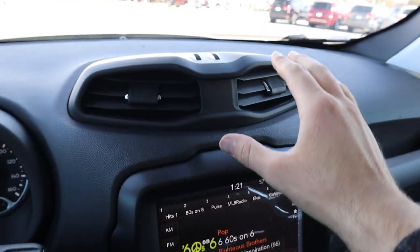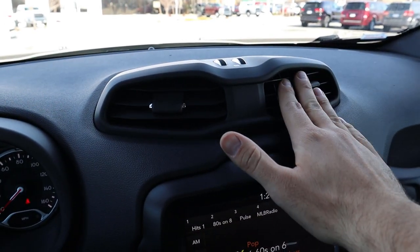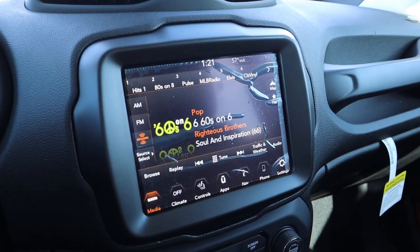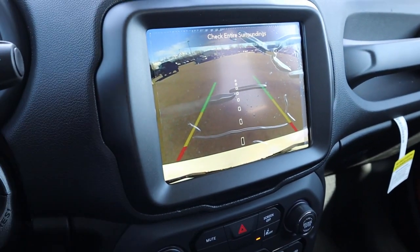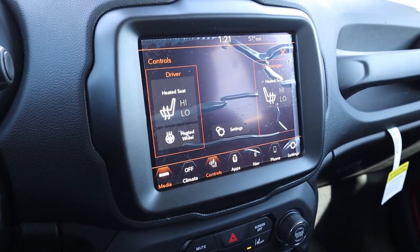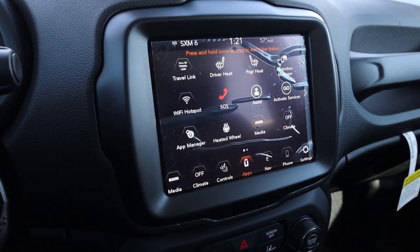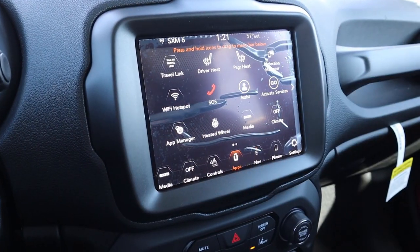The vent system at the top of the dash almost looks like bunkers, which is a fun design touch. Popping into the infotainment system — in reverse you get a backup camera with trajectory lines that follow the steering wheel. Response time is really good. You get heated seats and a heated steering wheel, and navigation comes standard from the factory. Overall it responds well and is easy to use.